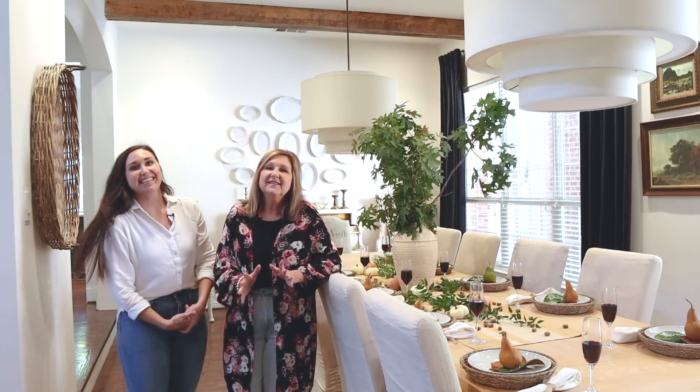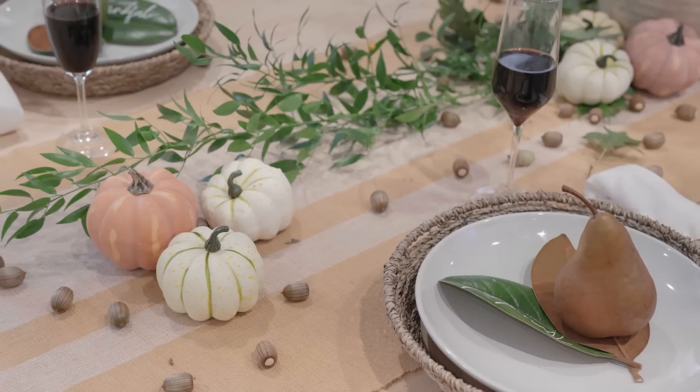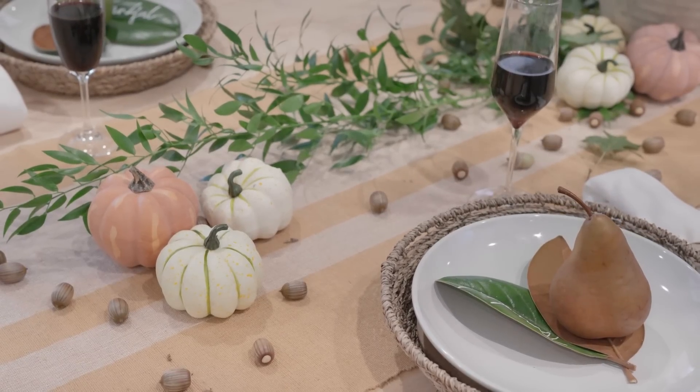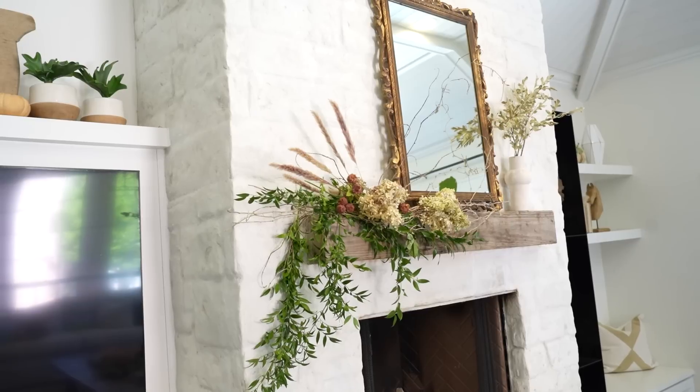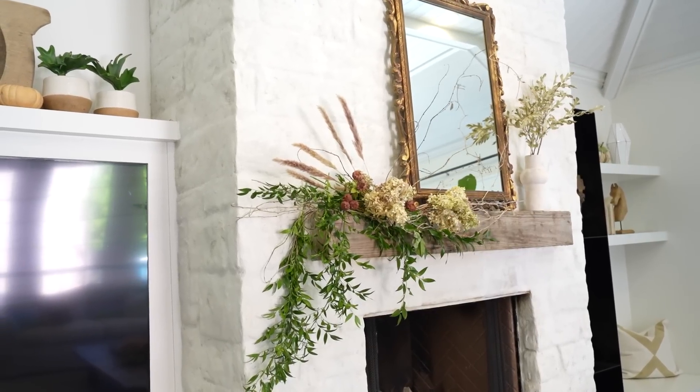Basically we take a lot of nature and we just toss it — bring it inside. I like things that are real: pumpkins, fall leaves, acorns. From oak trees. And if you watched the last video, you get the acorn tree joke.